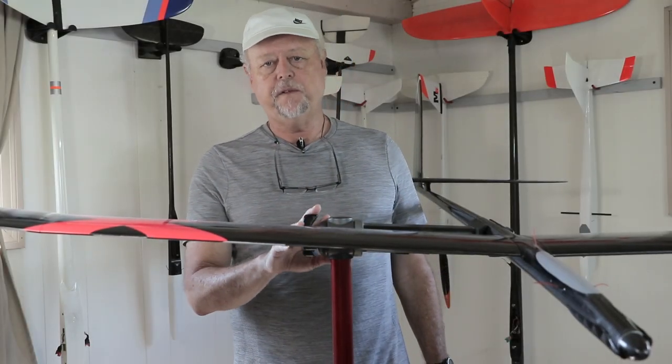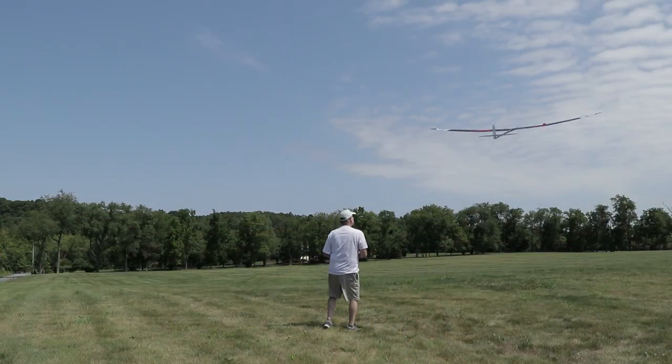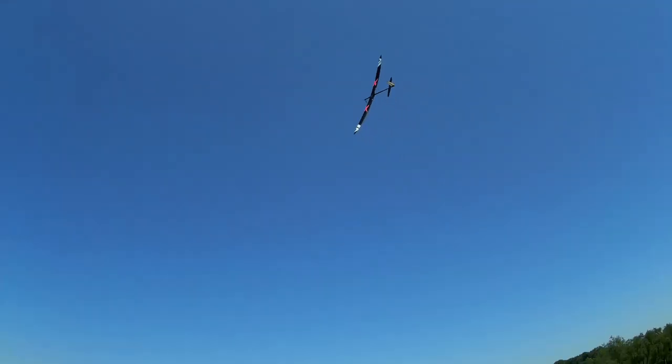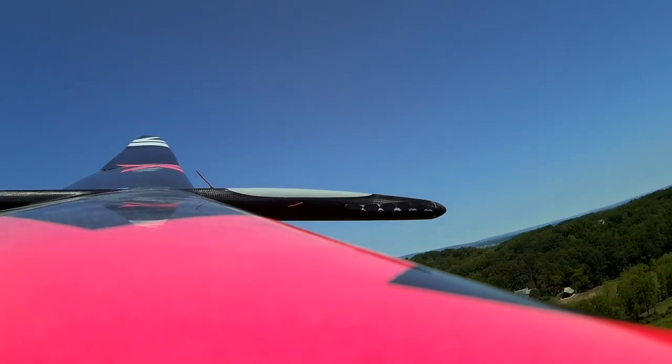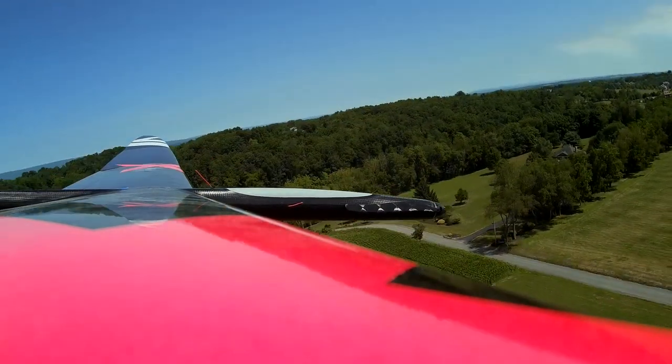The Vixen 2 is all done. In fact, I've been flying it — I've got about five total flight hours on it, just doing some tuning, playing around with the differential rates, the CG of course, and some rudder mix ratios as well. Just getting it really fine-tuned, and it flies as good or better than it looks. So I'm pretty happy with how it came out.